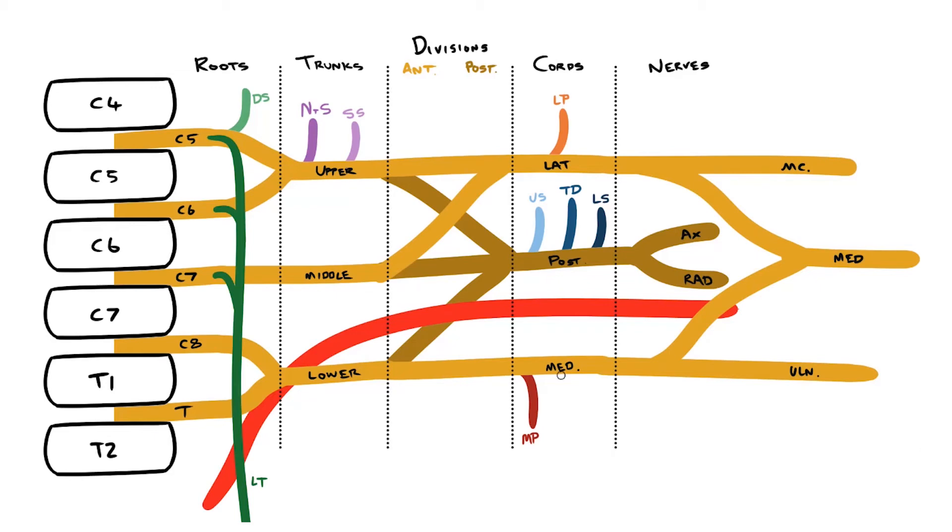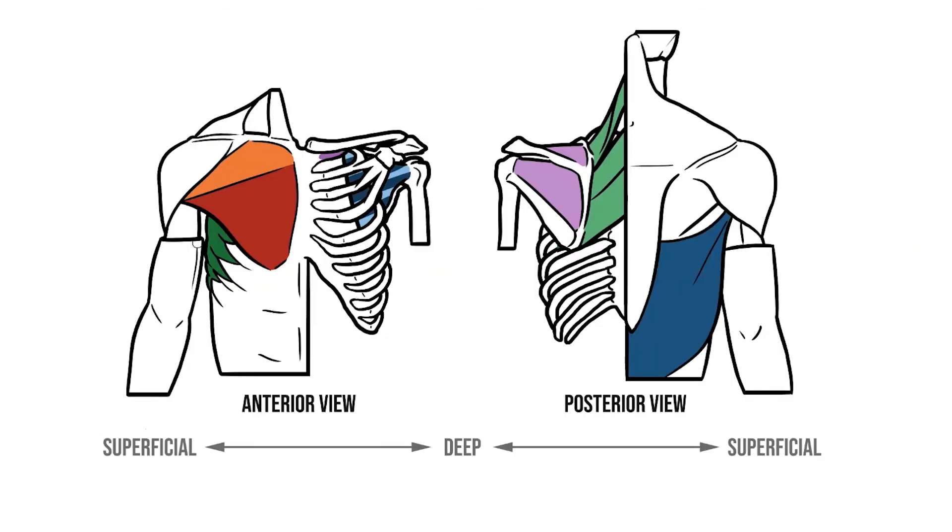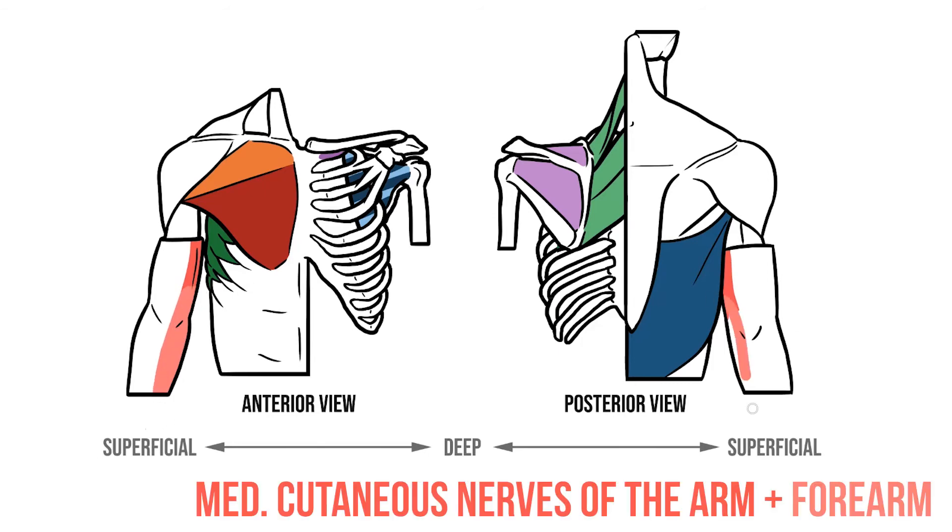The last two branches leave the medial cord to supply skin on the medial aspect of the arm and forearm. As I've said before, anatomists are not that creative, and so these are simply known as the medial cutaneous nerves of the arm and forearm.